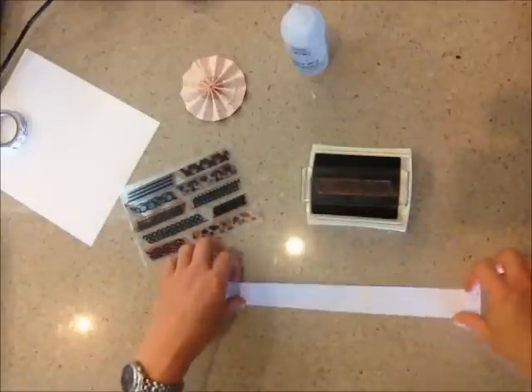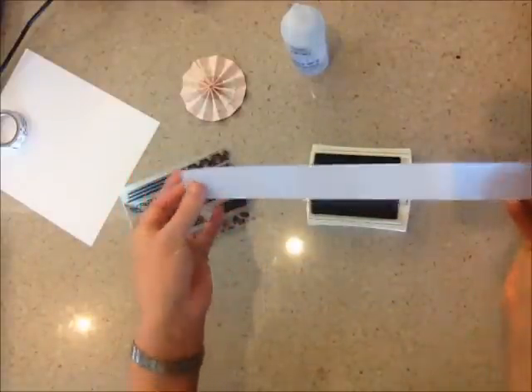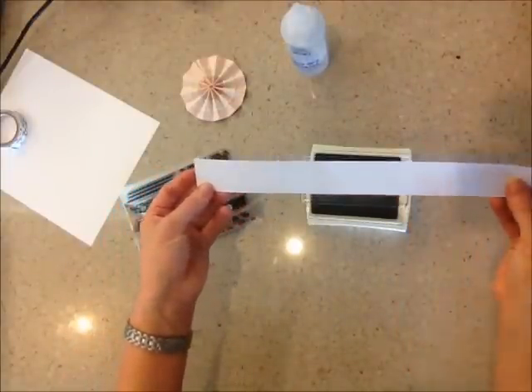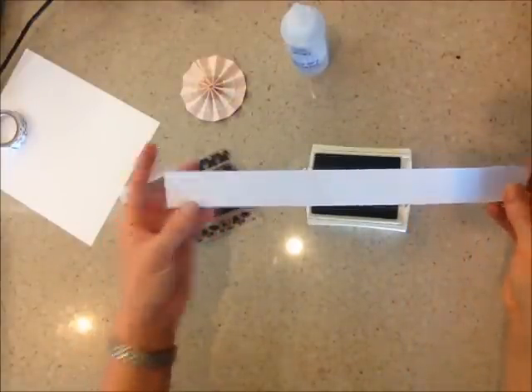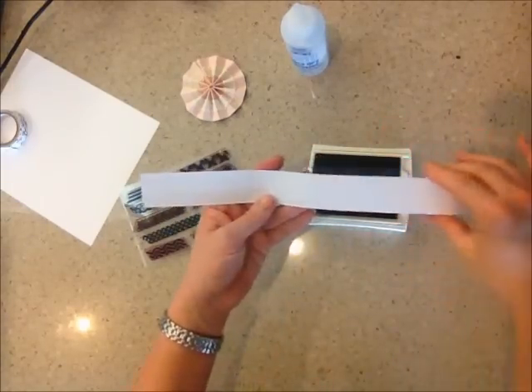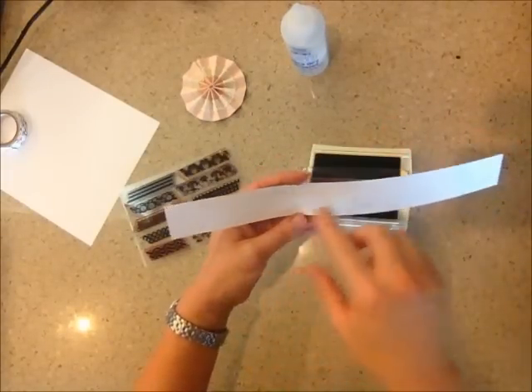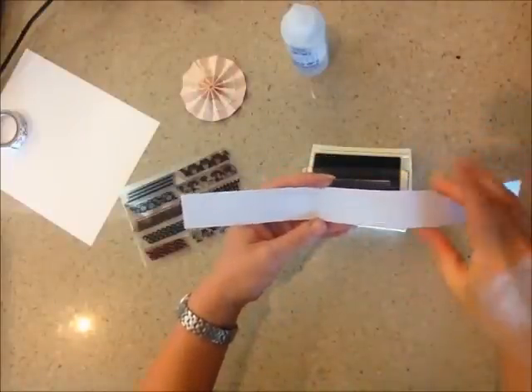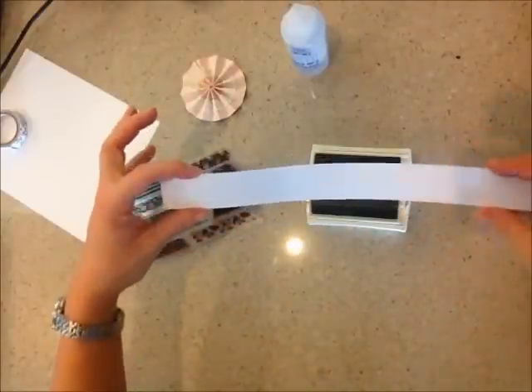What you're going to do is cut a strip of cardstock in white or any color that you prefer. This one is 12 by 1½ inches. Our stamp sets are between 3¼ to almost 1 inch wide, so this one actually fits pretty perfectly in the center.